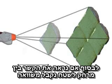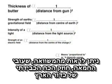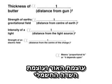Finally, we'll put the connection between distance and area into an equation. So you can see from the equation that the thickness of the butter, the strength of the gravitational field, the intensity of the light, the strength of the electric field is inversely proportional to the distance from the centre squared.